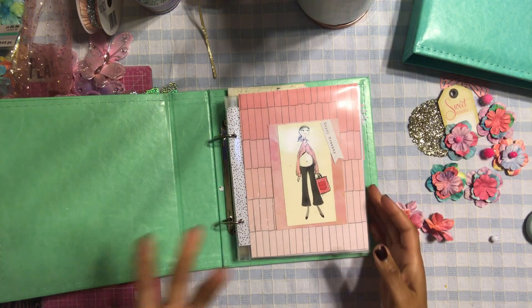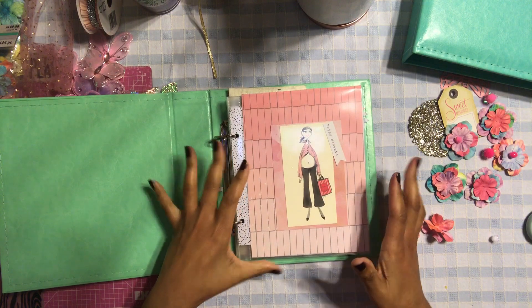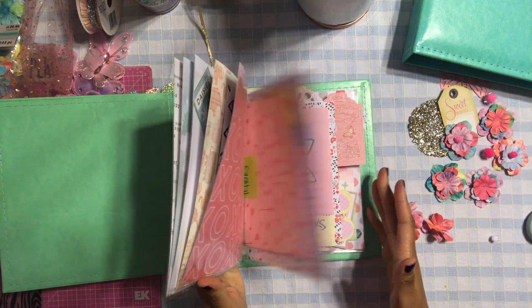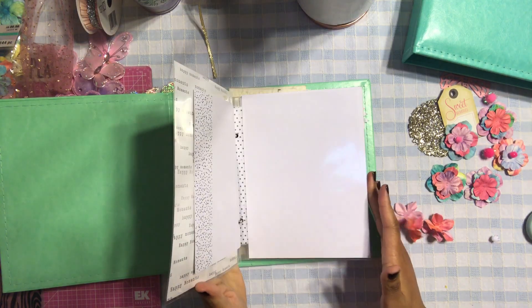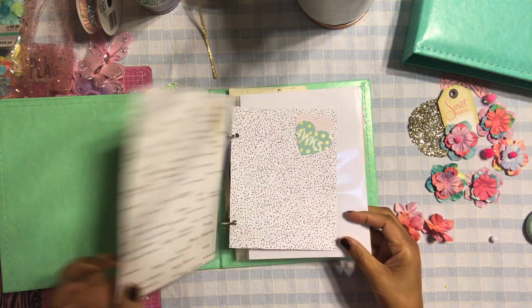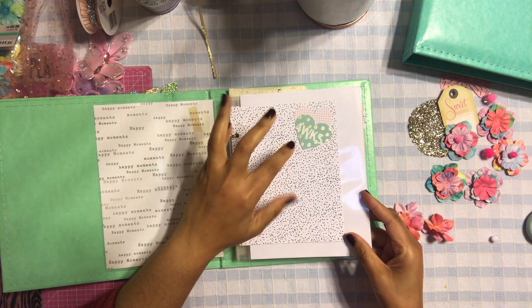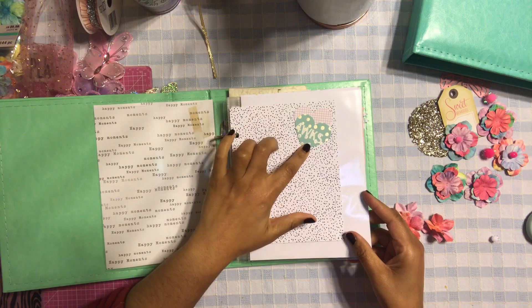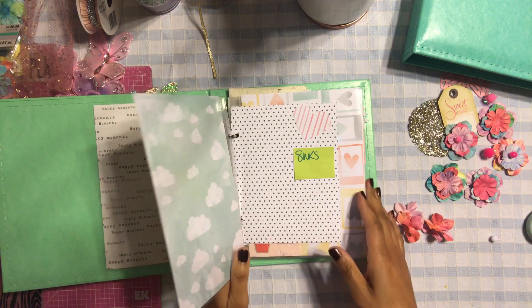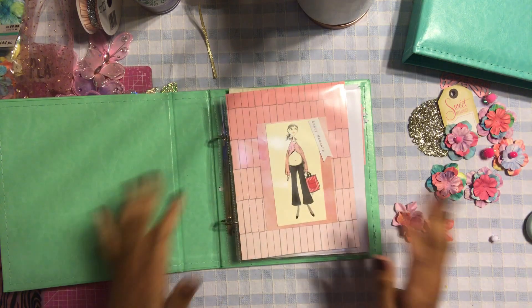I'm also going to maybe show you the inside of the book — I'm not quite finished yet. I already have the layout all perfectly done, which I'm very excited about. The only thing I need to figure out is how to create the weeks. For example, I have here 'four weeks' which I used a sticker for, and I still need to finish doing that for the rest of the pages.